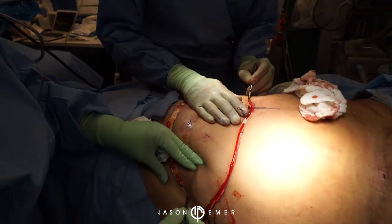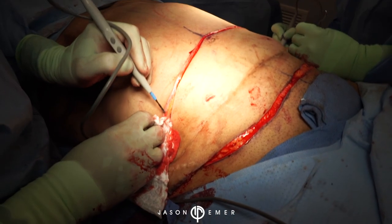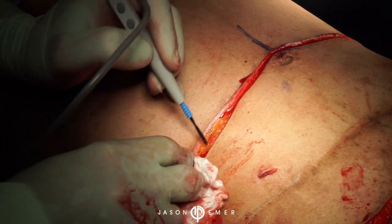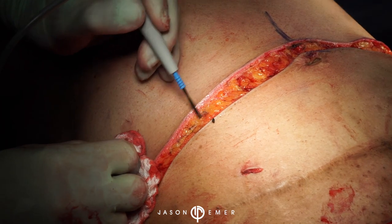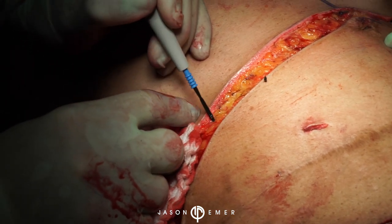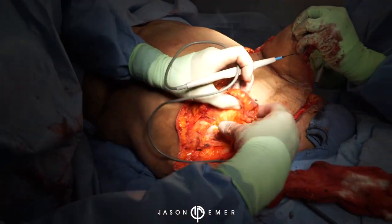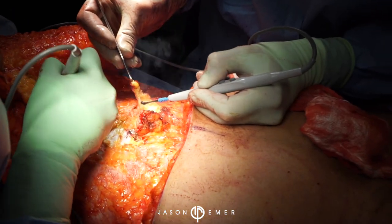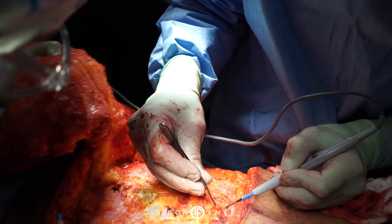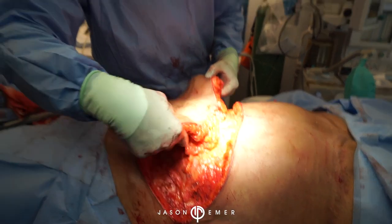This is a revision case. For this case, I usually start by committing to the flap that we're going to remove. We have left enough skin on the upper abdomen to ensure a proper closure. We are raising the flap of skin that will be excised - right down there is the fascia, the abdominal wall fascia, which we call the external oblique fascia right here.